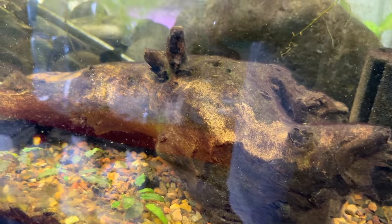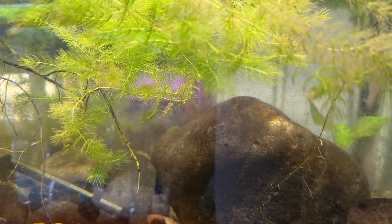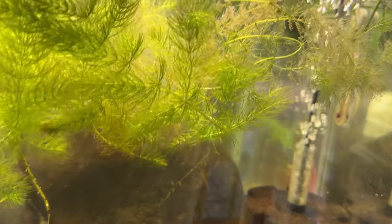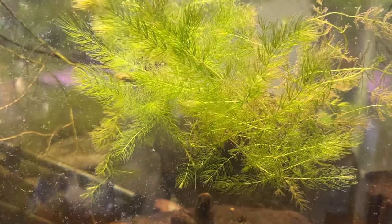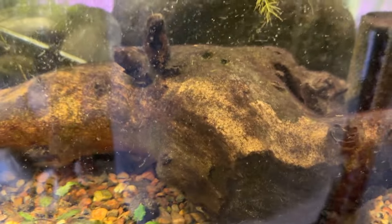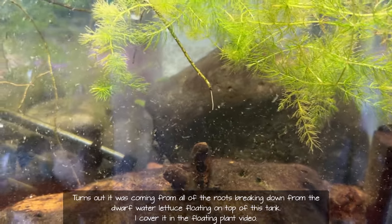Here's a good example of why I put hornwort in here — it helps collect all that crud. What I'm going to do is hang a hang-on-back filter, stir up a bunch of stuff and let it filter out. You can see all the detritus getting captured. I've tried to clean it all out and it just keeps coming back — I'm not sure if it's coming off the wood or what, but we'll sort it out eventually.